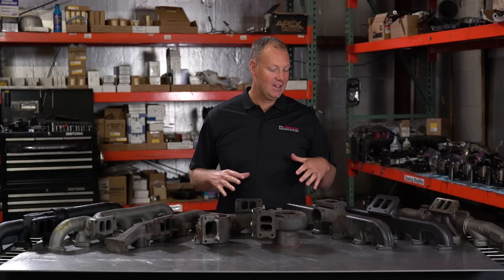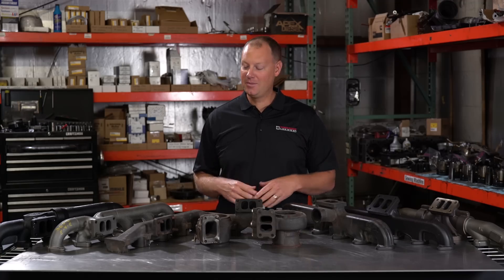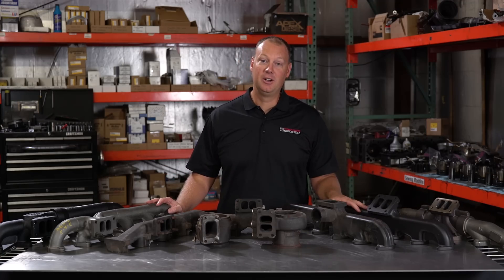Welcome to Power Driven Diesel. Today I want to help you guys get into the flow. We're talking about exhaust manifolds and exhaust flow.